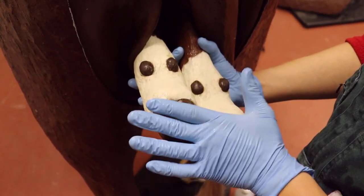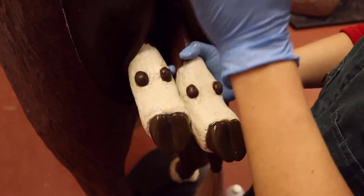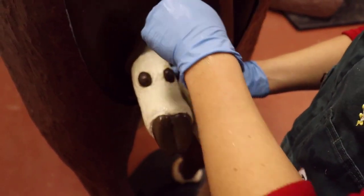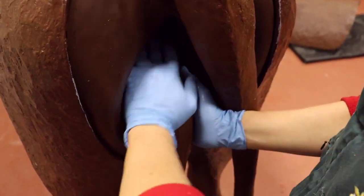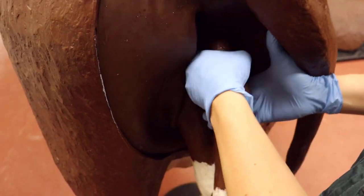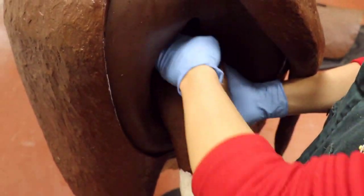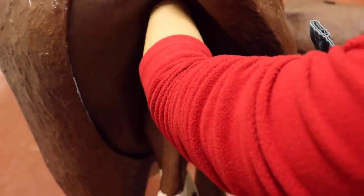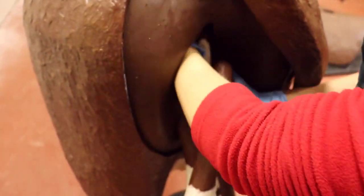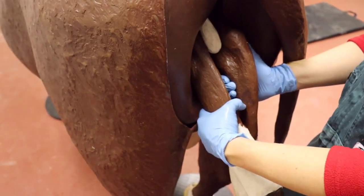Hooves facing up is a telltale sign that this calf is backwards. Because of the way the joint moves, if you see two feet facing up, the calf is coming the backwards way. This is not the normal way, but a calf can be born this way. To confirm it if you're not quite sure about the feet, follow it all the way up and you'll feel a hock right here. If you go a little bit farther, you're going to feel a tail.